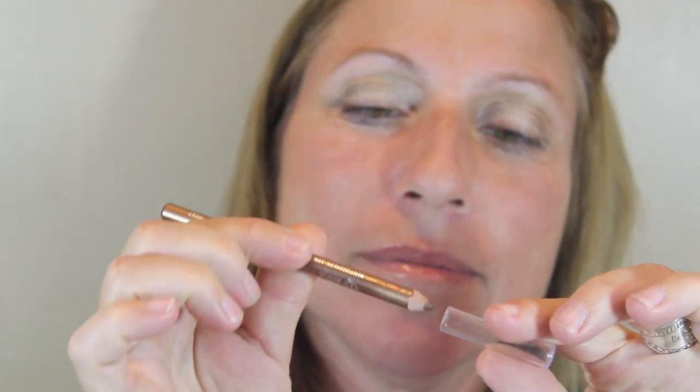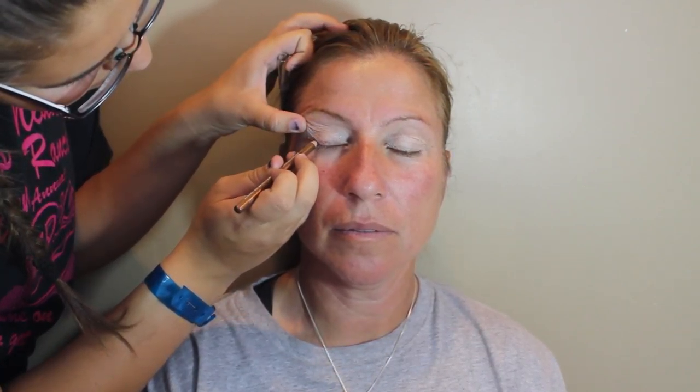Then I'm just going to be taking an eyeliner — this is like a golden color from Ulta — and applying it to her lash line. Then I'm going to be taking a NYX eyeshadow and applying that in the crease, and this is in the shade golden. I just love this color because it's a really natural color but still gives like a pop.